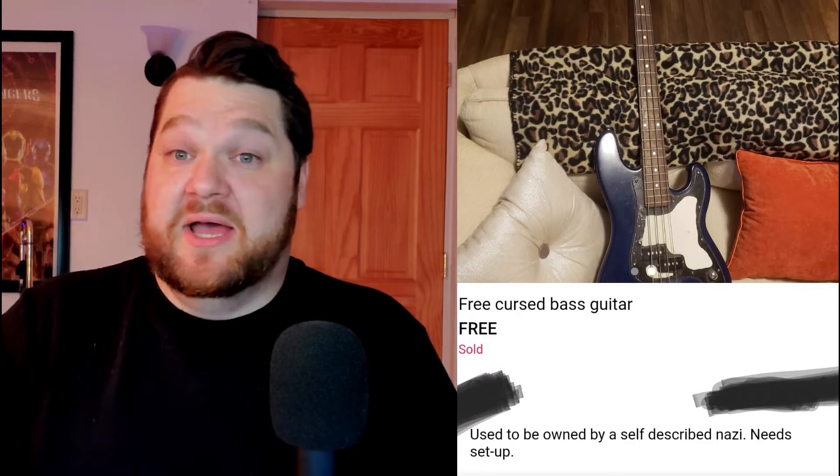Hi, my name is Casey Grimis. I'm a music educator and composer, and on this channel we talk about things that help your music program thrive. I saw the strangest post titled 'Free Cursed Bass Guitar.' It looked like the bass guitar was fine.